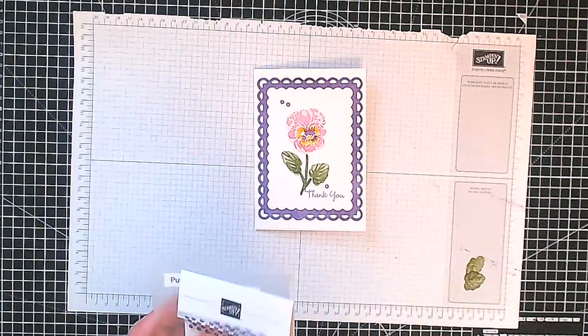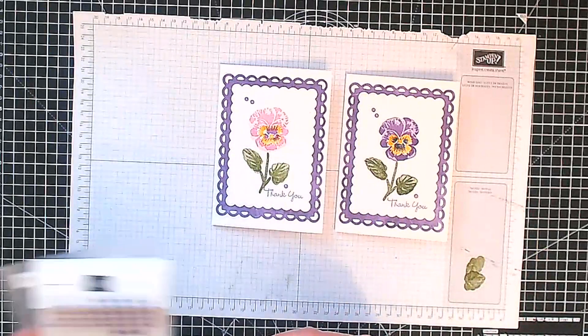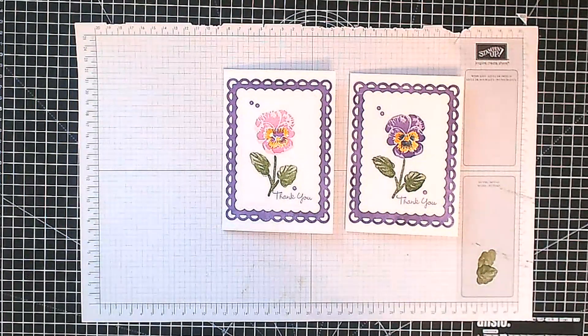So there we have our two little pansies — you can tell me which color version you like, A or B. If you want any more information about the project — the supply list, the measurements, etc. — it's all on the blog post on my website. The links to that and all my social media links are in the description box below. Thank you again for watching, and until next time, enjoy being creative. Bye.